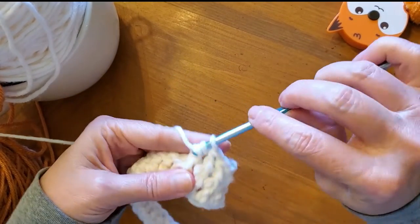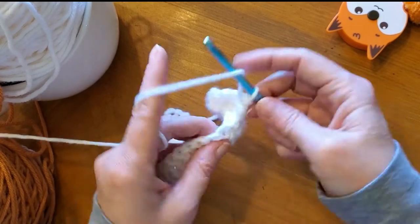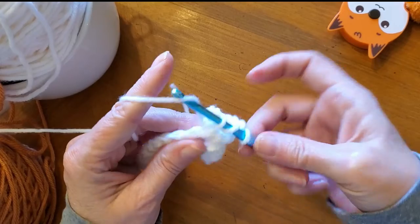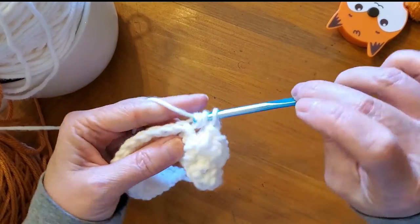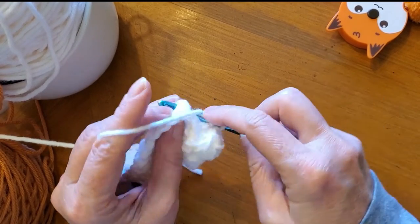You make four front post double crochets. Then you're going to do four back post double crochets — four of them. Just like you did the four front, then you do the four back. Keep going all the way to the end of your row.